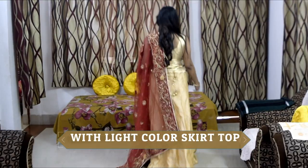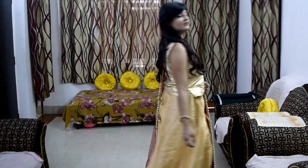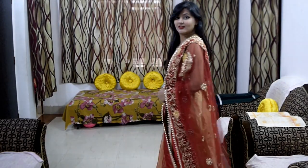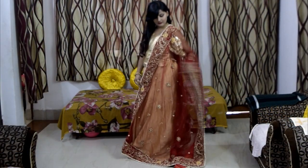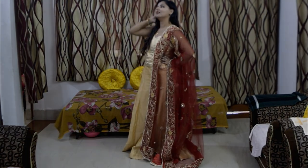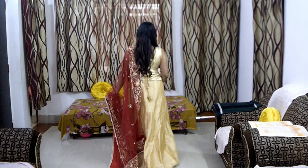Lastly, I have used a golden-color skirt and blouse with a long blouse. I have used a light-colored dupatta with this skirt top. Any light-colored skirt can be carried with a wedding dupatta — it will enhance your look and give you a very beautiful new style. You can carry your wedding dupatta this way.